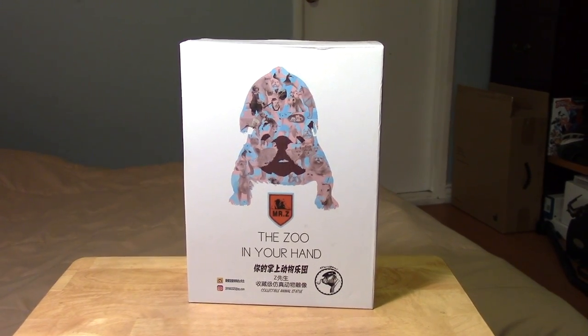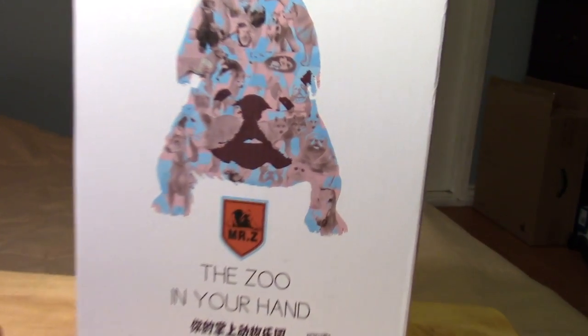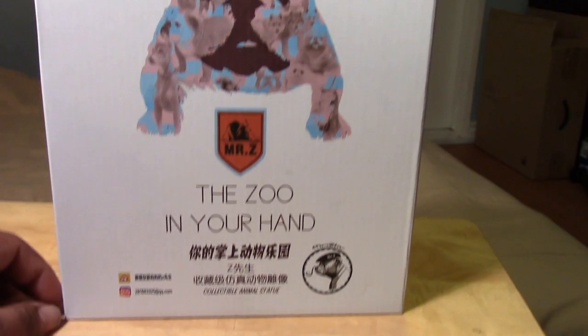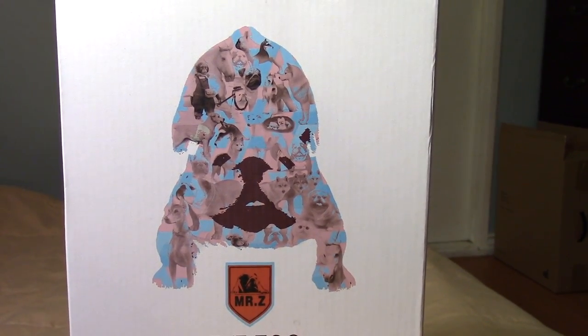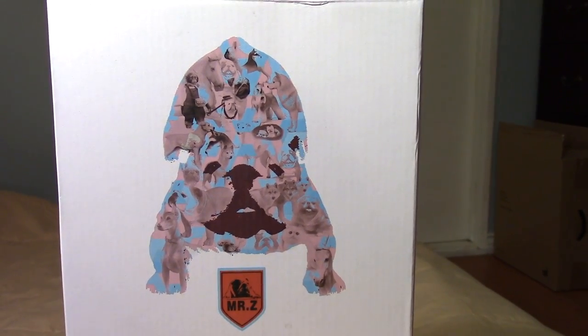Hey guys, it's Marlo, and today I wanted to give you guys a quick look at the 1:6 scale Mr. Z — the zoo in your hands. This is a 1:6 scale American Staffordshire Terrier. Hopefully I said that right.